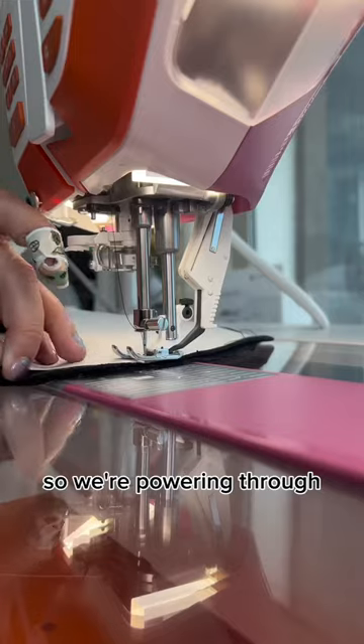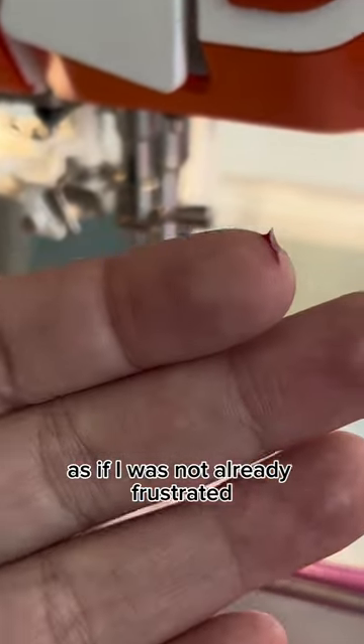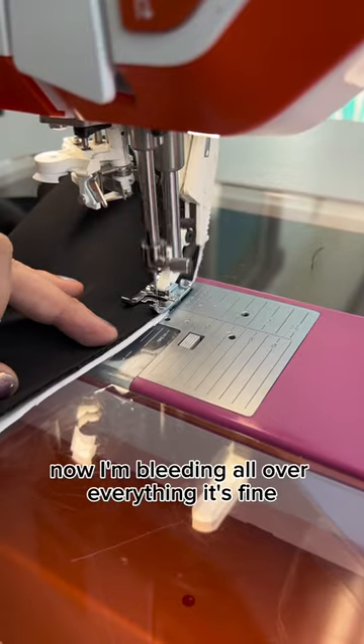MAJOR problems. So we're powering through. And power through I did — with a needle right through my fingers. As if I was not already frustrated with all these curves and circular shapes, now I'm bleeding all over everything.